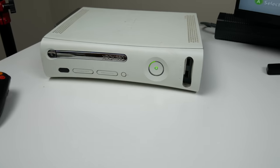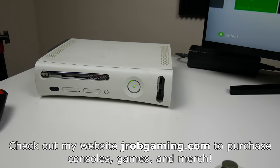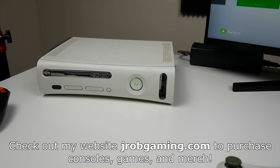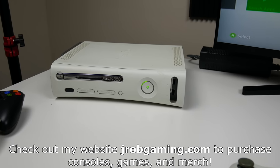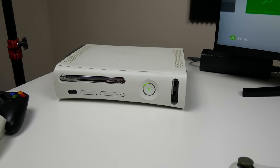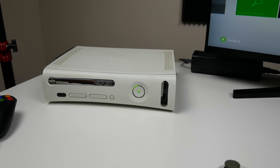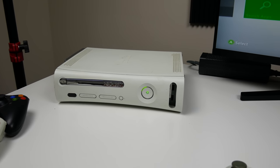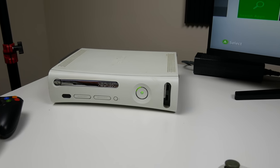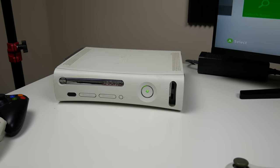I'll probably sell these consoles and maybe some accessories on my website, jropgaming.com — go ahead and check that out. I may or may not have them for sale by the time this video goes up. Thanks for watching, guys. Hope you enjoyed the video. Let me know down below what other consoles I should buy from Goodwill. I find it really amusing to buy consoles from here because you never know where they've been, and I actually get some pretty solid stuff. We got really lucky — three consoles that work great. Have a great day.